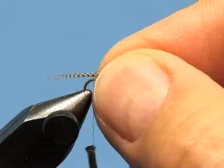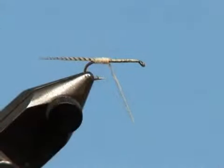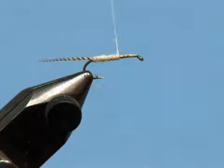Tie in a tail of wood duck or dyed mallard flank feather fibers, then apply a very thin abdomen over the rear three-fifths of the hook shank. In this case I'm using super dry dubbing.